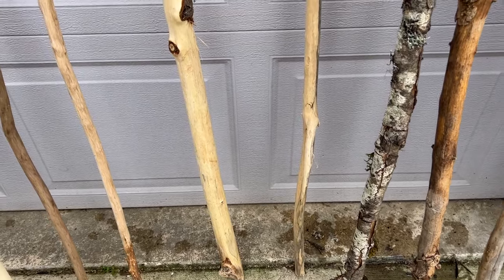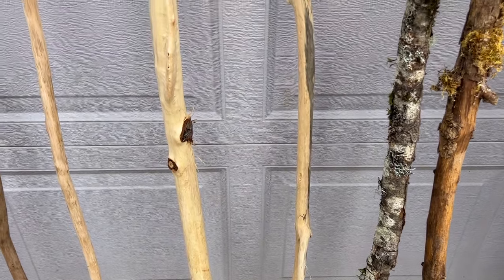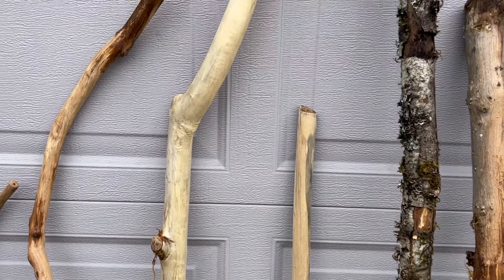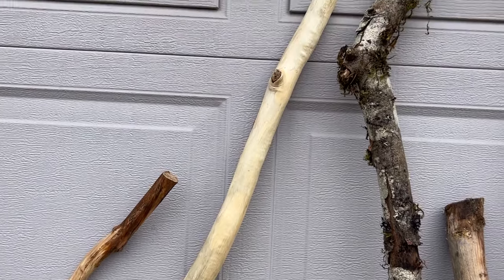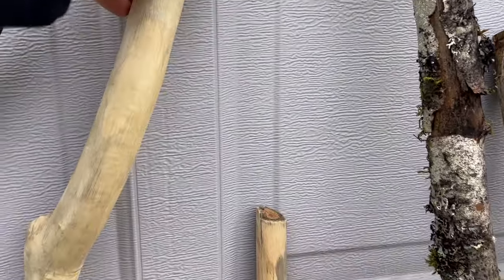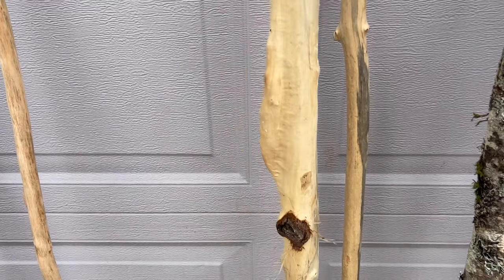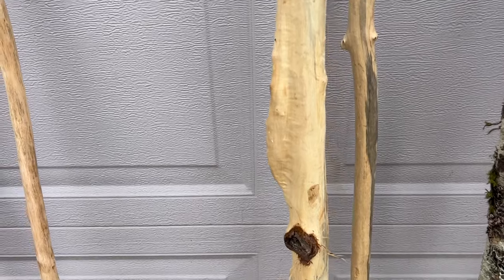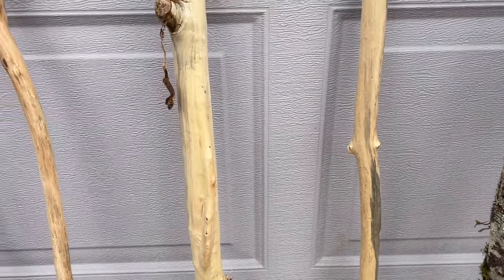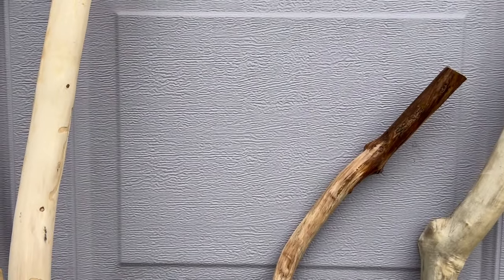These two in the middle — the lighter two — those were found during the king tides on the Oregon coast. I'm not exactly sure of the make or model, but this one right here has a really cool feature: it's got a fin on it. This one I've decided will be mine, and I'll probably leave it almost full length.